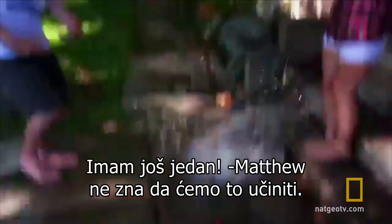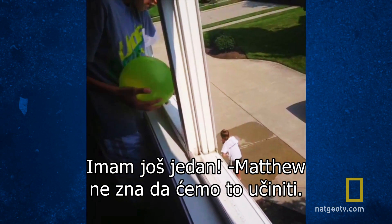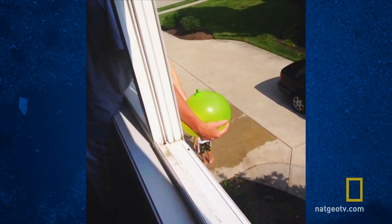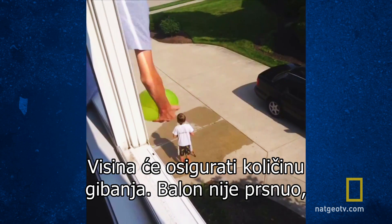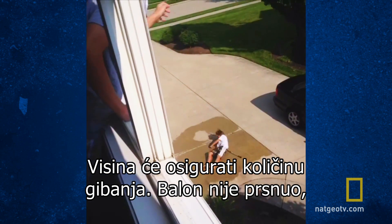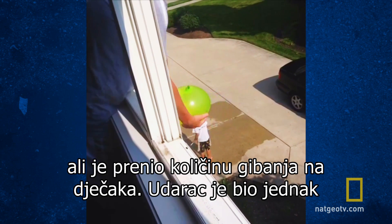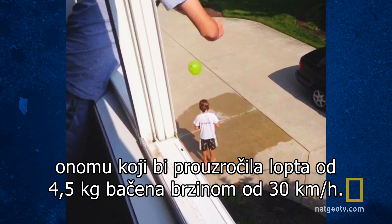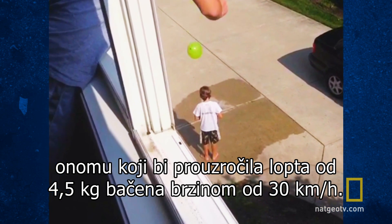I got another one. Matthew has no idea we're about to do this. These two understand the science — they're aiming at the solid target of his back. Go! And the height will ensure it has momentum. The balloon didn't burst, but it did transfer momentum to the boy — with the equivalent impact of a ten-pound medicine ball hitting him at 20 miles an hour.